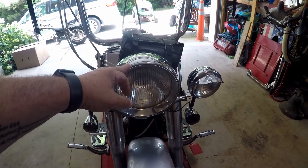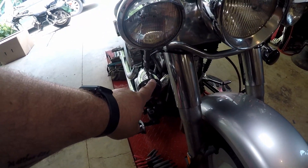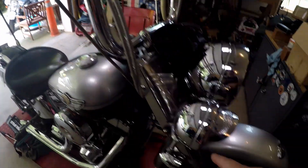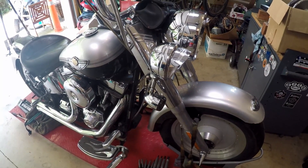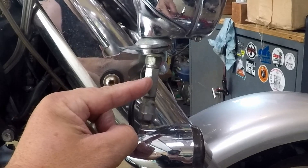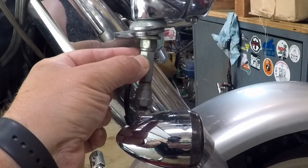We put aftermarket trim rings on the headlight and also added passing lamps. Back in 2004, the turn signals were originally mounted up under the mirrors, right about on the handlebars. I didn't like them up there — I wanted them down low like on a heritage or a road king. At that time there wasn't really a conversion kit available, so we got a three-eighths inch threaded nut and half-inch threaded stock.